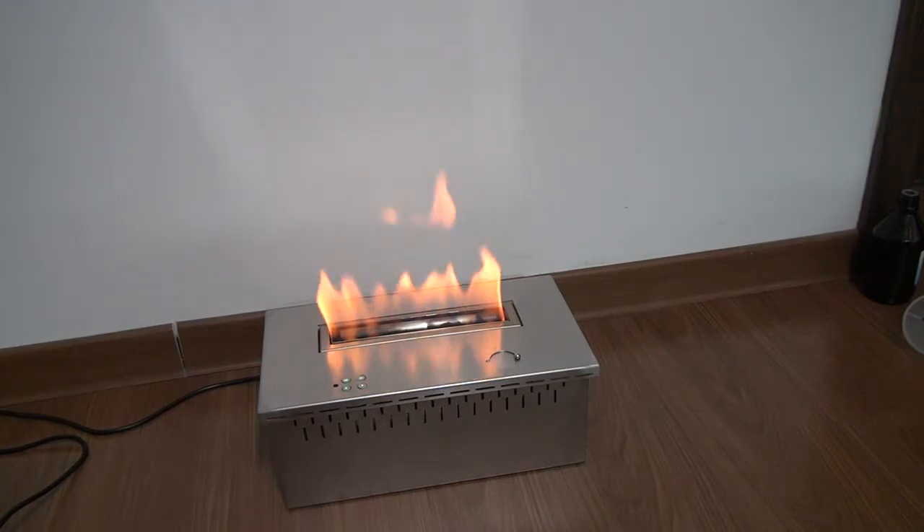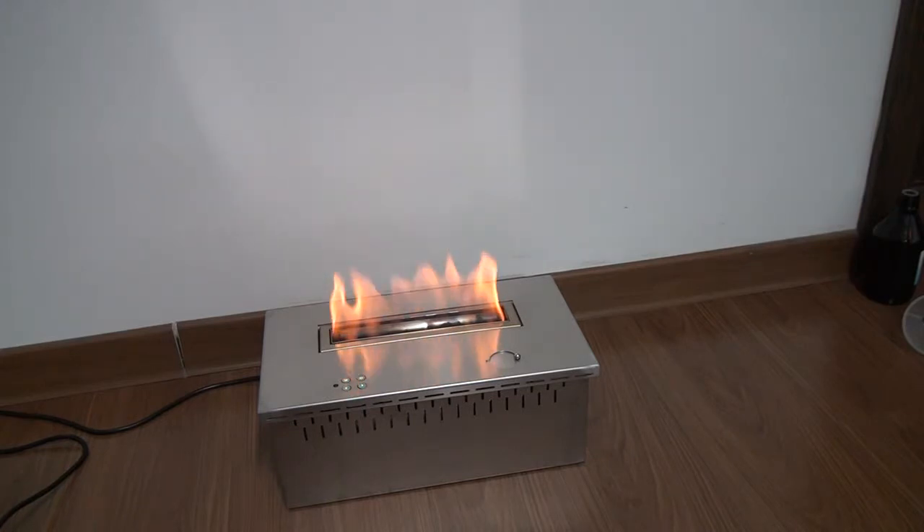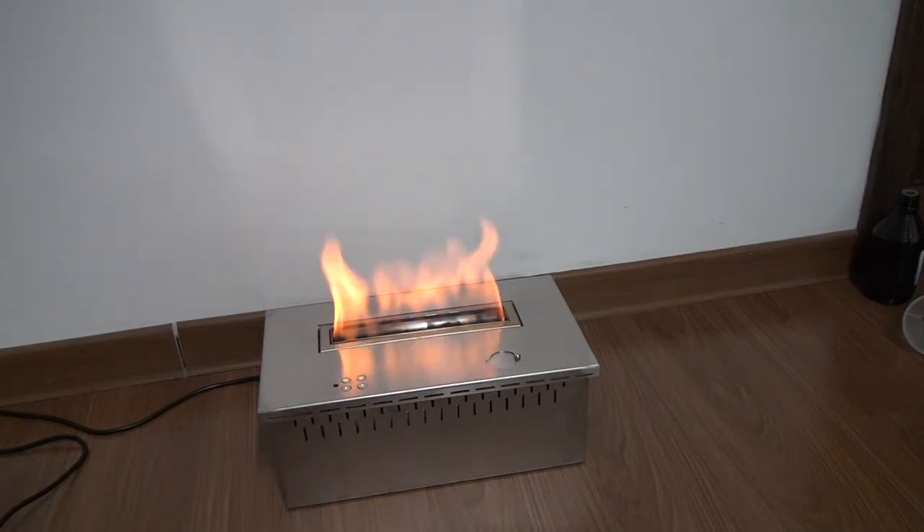During fireplace operation, if you press the set key to add fuel, it won't work. And if you open the fuel-adding lid, there will be an alarm and the fire will be extinguished automatically.